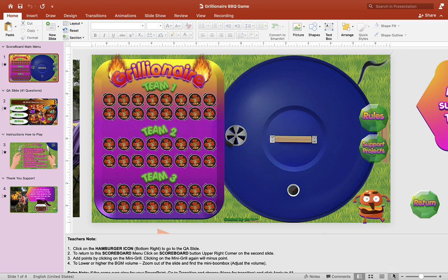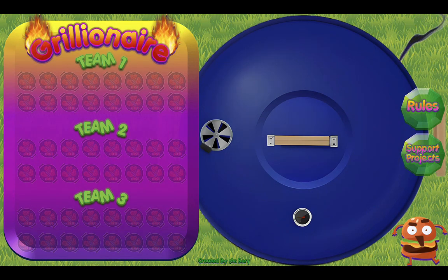All right, let's take a look at this brand new PowerPoint game. Let's click the play button here and this will take you to the main screen. This is the scoreboard screen. On the left we have the scoreboard. As you can see, you can have up to three teams or you can play this one-on-one. I use this a couple of times with my students online and they really enjoy it. So we have team one, team two, team three, and you can even change the name later if you want.